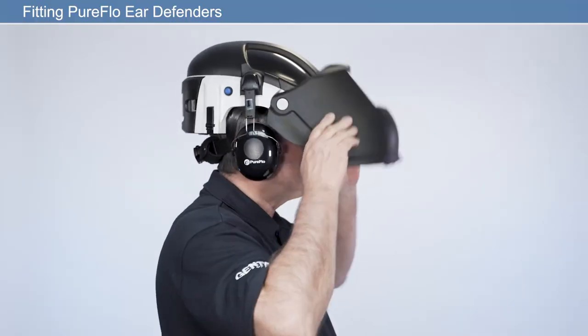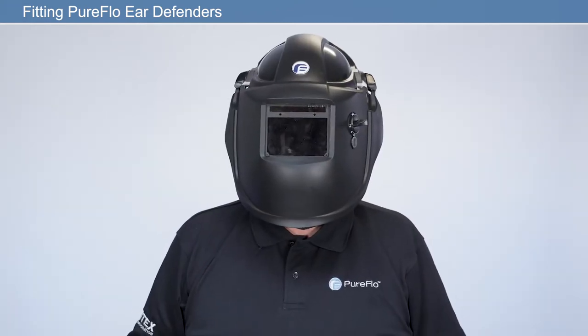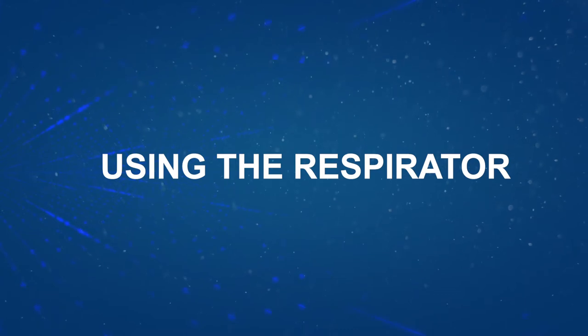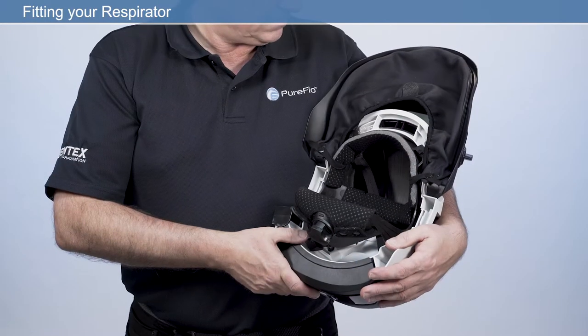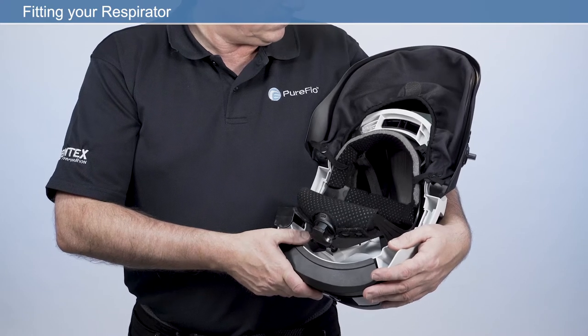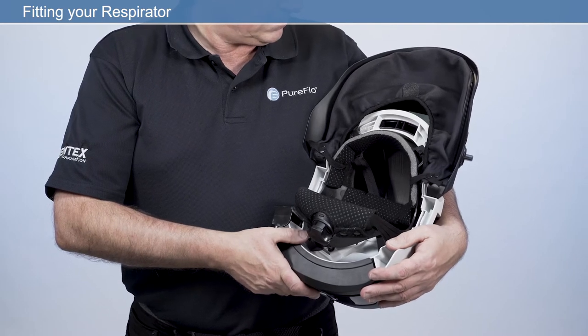After proper fitting adjustments, the respirator is now ready to use. For maximum comfort, it's important to take time to ensure your respirator fits correctly before use. To do this, we will carry out the following checks.